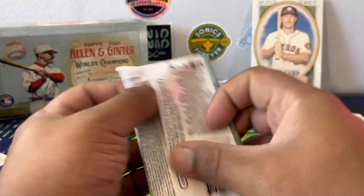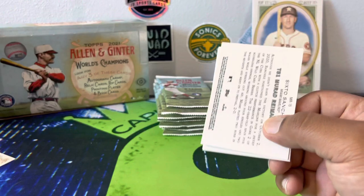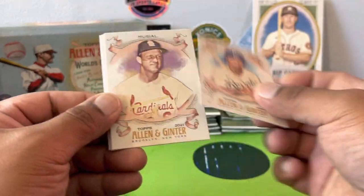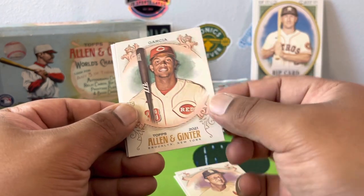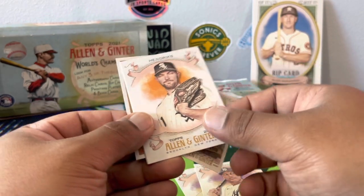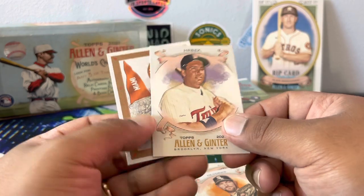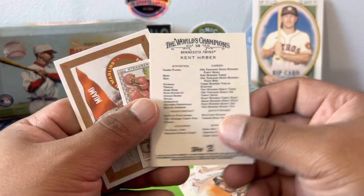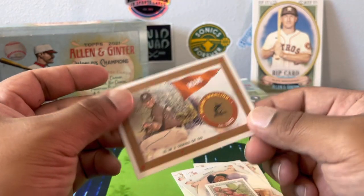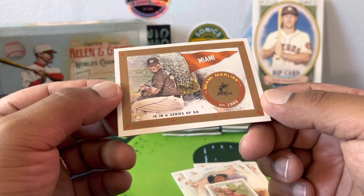I think last year with the Mike Trout they counted the rip card as a hit, but with that being a box topper maybe not — maybe we will get one more hit. A rookie of Garcia, John Carlo Hendrix — kind of looks like he's trying to seduce us. Ken Herbeck, haven't seen a card of him in a while. Some strawberries — better wash them first. Fifteen in a series of 50, a rookie for the Marlins.